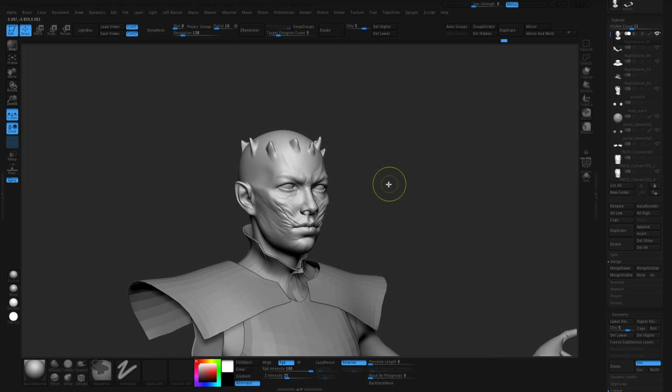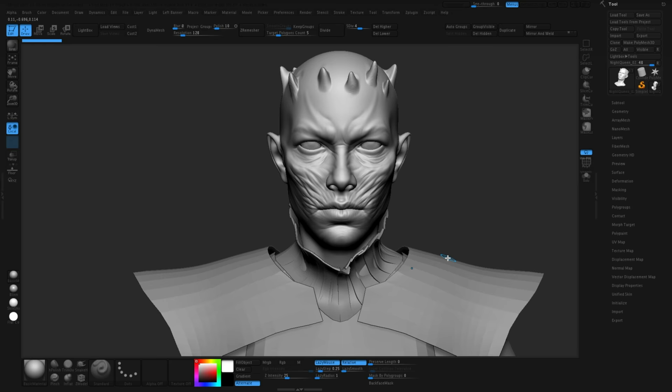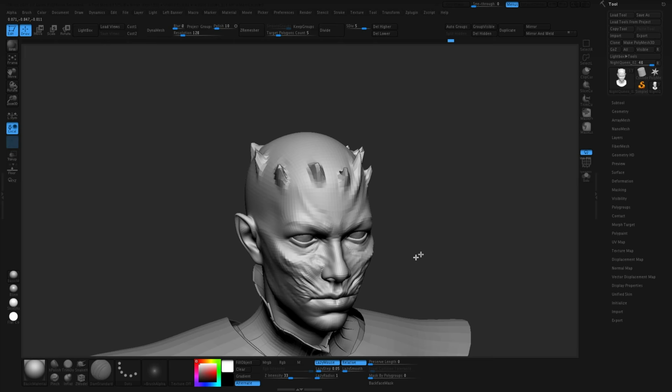I knew I wanted to do kind of an upshot and focus on the face, then just kind of graduate down from there. Sculpting the face was going to be fun and straightforward, so I wanted to get that out of the way first — just dive in — because I knew that would inform the rest of the character. I knew I wanted the Night King kind of facial wrinkles and scars and stuff, so I was going to do that.